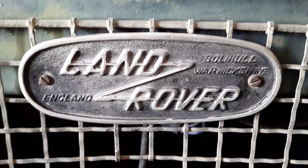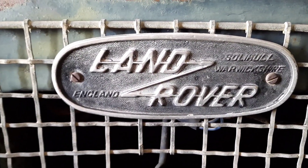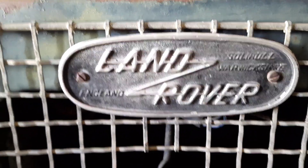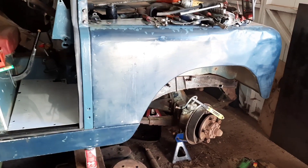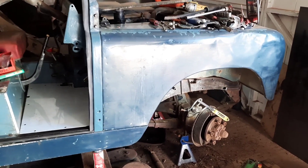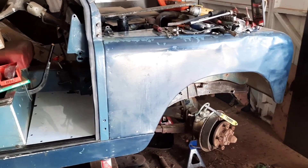Hello and welcome to Retro Vehicles with Machinery. This week's video is a little update on the customer Series 2A I've got in the workshop at the moment. I'm doing a light restoration on it. The chap doesn't want it painted or any bodywork done. He wants a full mechanical overhaul and all the welding structurally on the chassis sorting out.